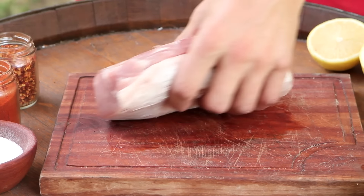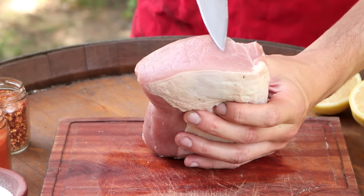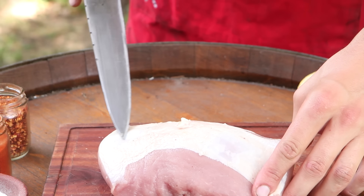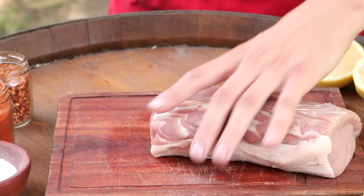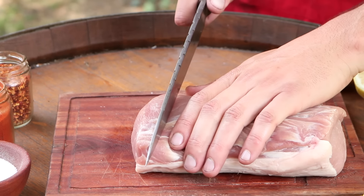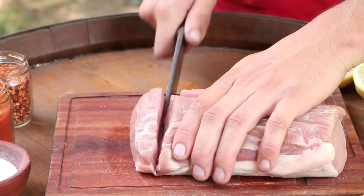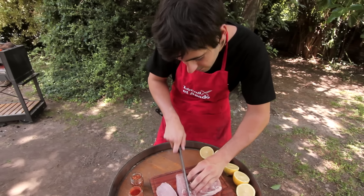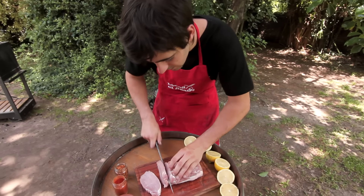El carré de cerdo es un corte muy económico y sabroso si se lo sabe cocinar bien. Como ven, es totalmente magro; lo único que tiene es una capa de grasa en la parte de abajo. Se puede cocinar entero, pero esta vez lo vamos a cortar en bifes de aproximadamente dos dedos, finitos, para cocinarlo a fuego fuerte y sellarlo.